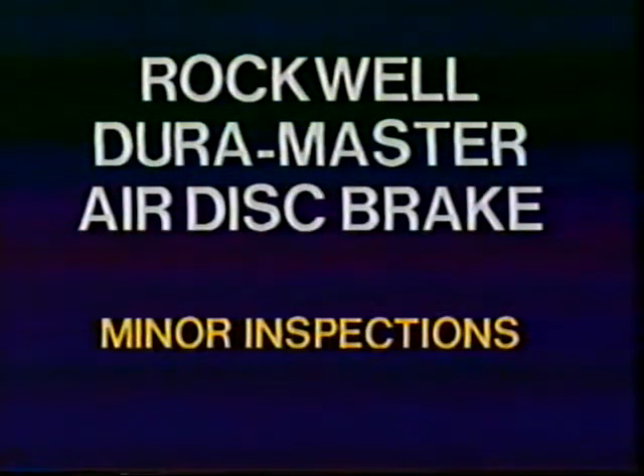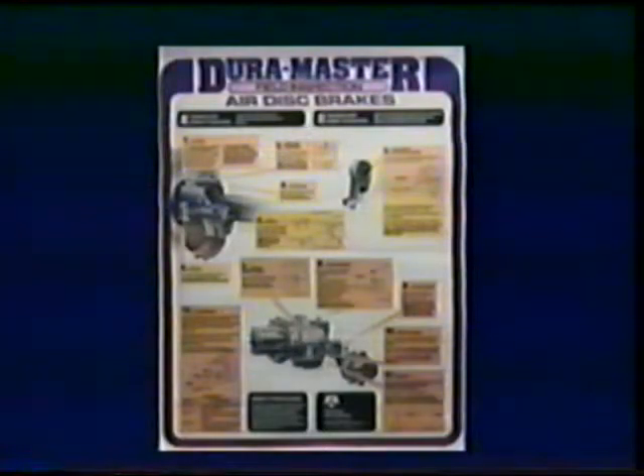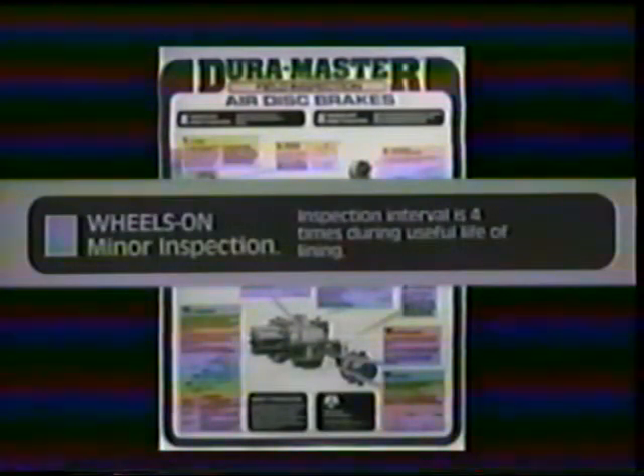Now let's look at the procedures involved in a minor inspection. As we move through the minor inspections and other maintenance procedures, we will refer to the DuraMaster maintenance wall chart, which is available from Rockwell. Minor inspections are performed four times during the life of the linings with the wheels on. Be sure the brakes are released, the spring brakes are caged, and the wheels are blocked to prevent the vehicle from moving.